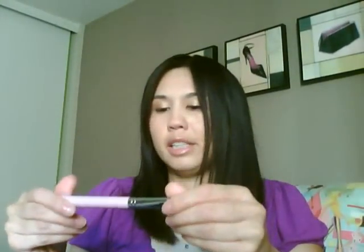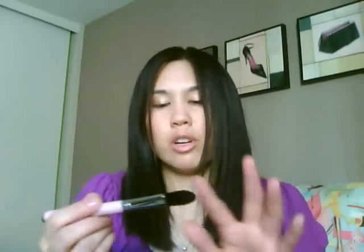The next brush is the Large Concealer F65. I'm not getting any additional shedding. This is great for concealing large areas or under your eye. I actually like using brushes like this to apply primer to my entire eyelid.